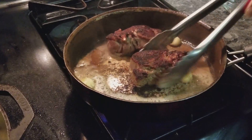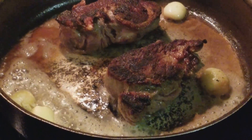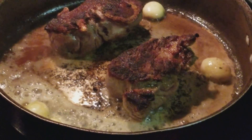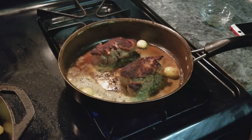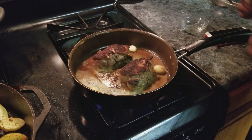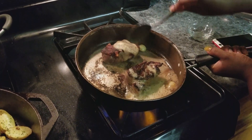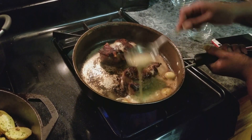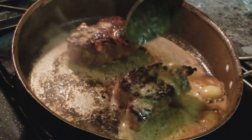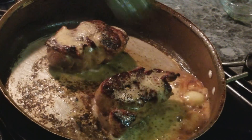Let that butter melt and get all in here. If I had some rosemary or thyme, I would have added that and basted it, but I don't, so I'm going to use what I've got — just butter and garlic. Now I'm going to take my spoon and start basting, putting the garlic over the steak. That's how my mama did it — look at that, honey!